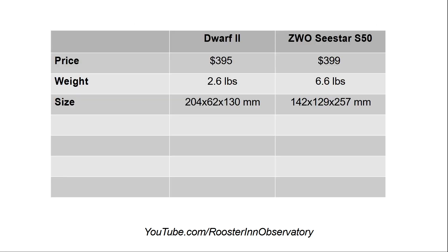Starting with the price, they are very comparable — just under $400. However, the C-STAR S50 weighs about two and a half times the weight of the Dwarf II and is significantly bigger, about 10 inches (257 millimeters), versus the five or six inches of the Dwarf II. So it is a more substantial device.